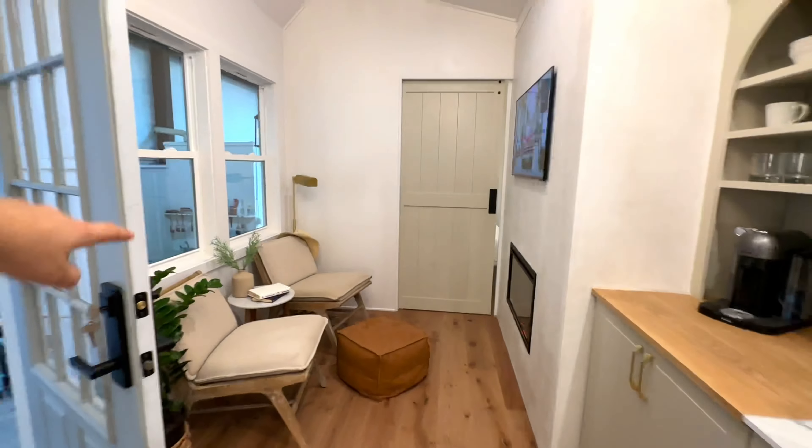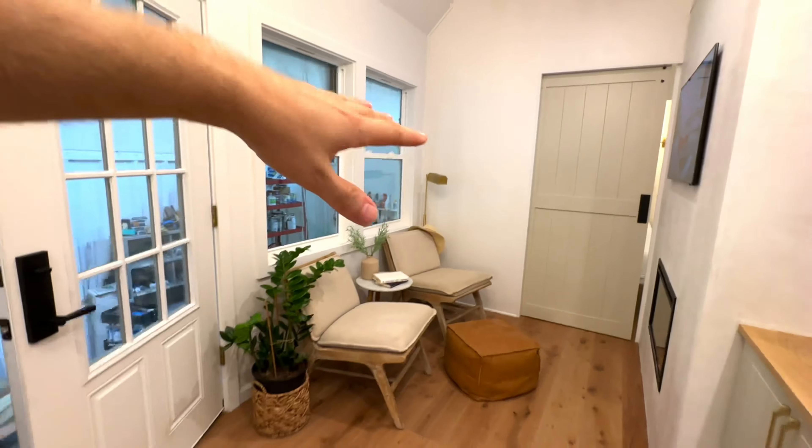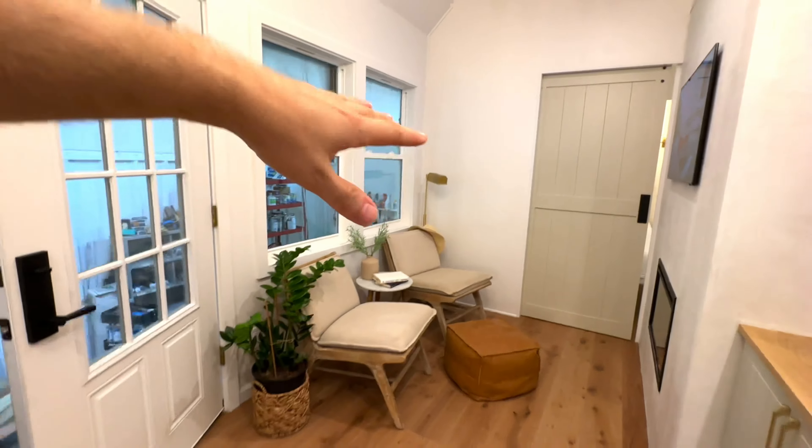We've got LED can lights in here — really nice and directional, so you can point them in whatever direction you'd like. On this side we staged it with a few chairs, but there's room for a full seven-foot couch. And across the way we've got this plastered fireplace wall, which is a first for us and a really fun look, with a smart TV and electric fireplace. And here is the bedroom.